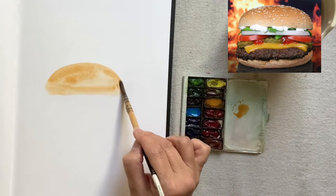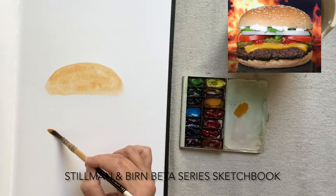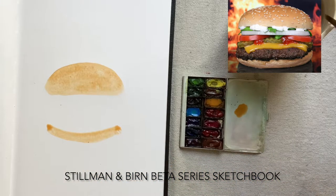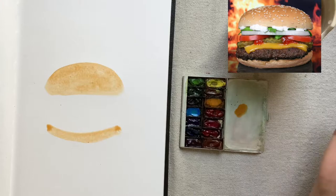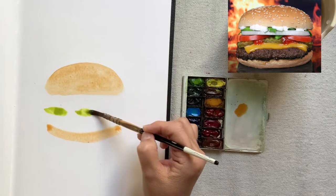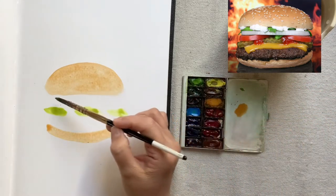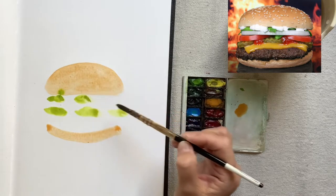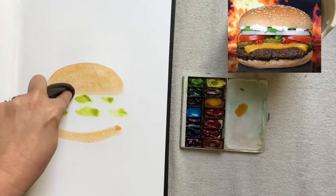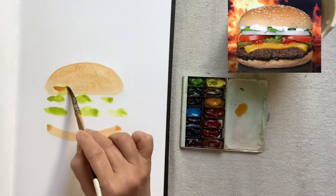I loosely try to match up the colors and shapes I see. I'm doing this demonstration in my Stillman and Byrne Beta Series Sketchbook, which has watercolor paper and is 12 inches by 8 and a half. This quick watercolor is the fast observation part of our project — I'm using watercolors to capture my first impressions, creating it quickly with just the impressions of the biggest shapes: first the buns, and then the green little bits poking out in the middle that are pickles and lettuce.